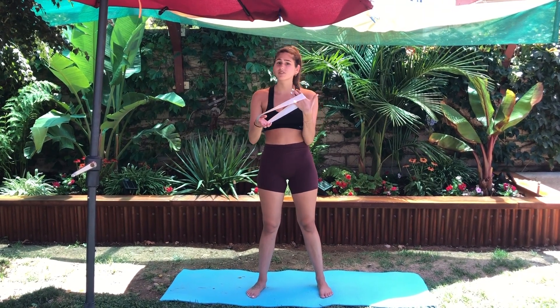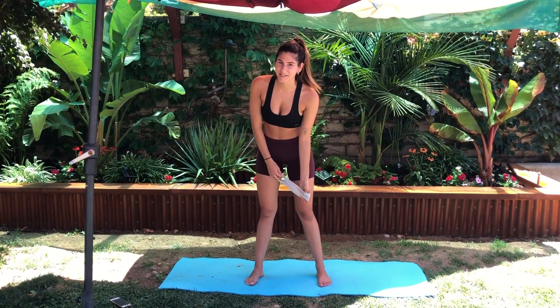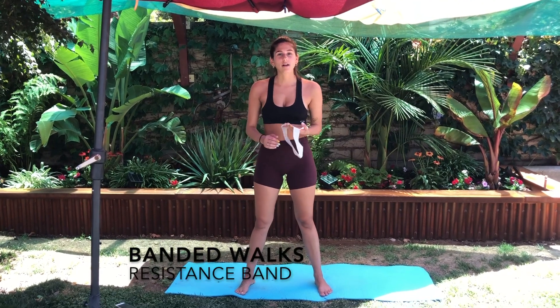Hey beauties and welcome to this booty builder workout! What you guys will need is a resistance band — it doesn't matter if it has more resistance or not, it's whatever you guys feel comfortable with. So I have my resistance bands here and let's get into the workout. The first exercise is called banded walks.